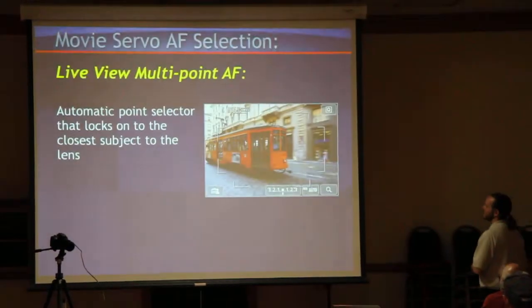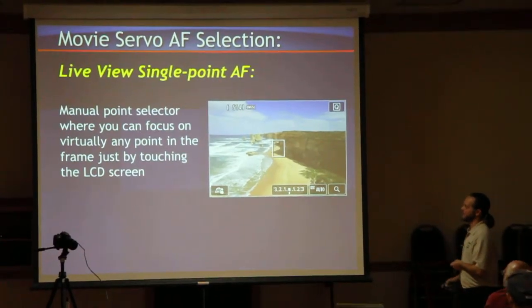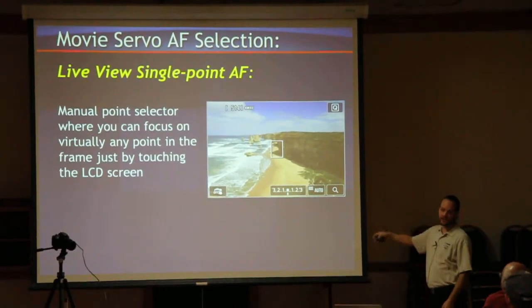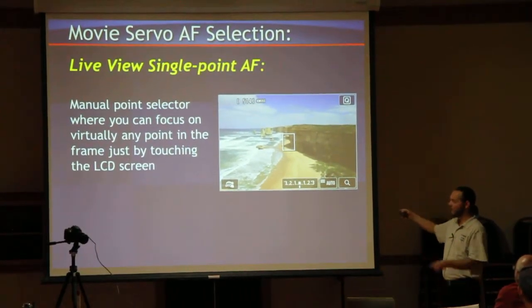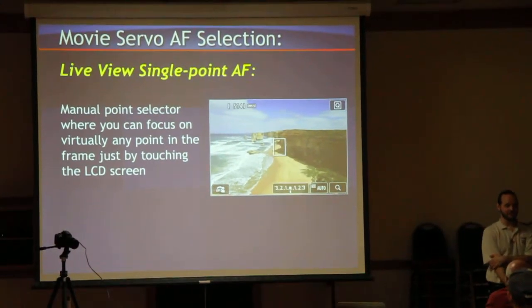You've got face detection, the live view multipoint, and the live view single point. Very easy — if I wanted to pull those rocks into focus, I'd touch right on the screen. If I wanted to go from the rocks to the foreground, I'd just touch there. It's that easy to pull off rack focus.